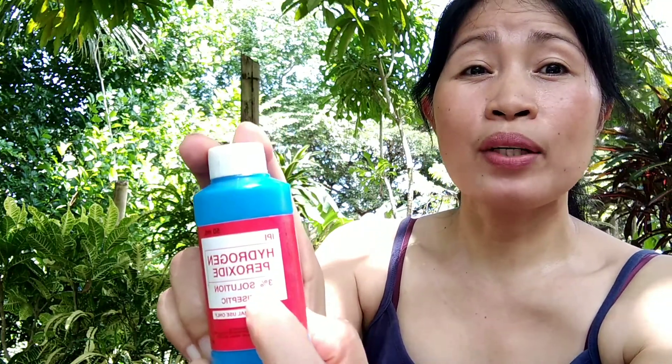The hydrogen peroxide that is safe for plants is the one with the three percent solution. To use this as an anti-fungal, we will dilute one tablespoon in one cup of water and spray that into our plants like the vanda. But before going on, let me show you the fungus.